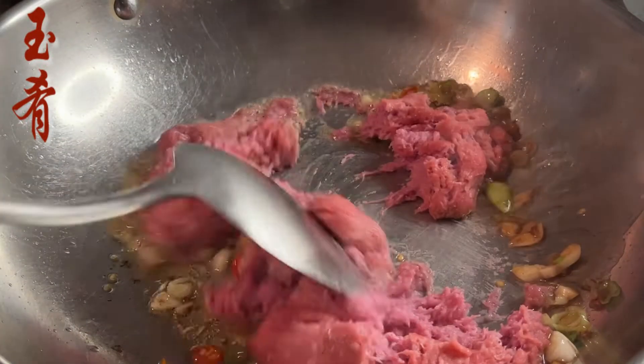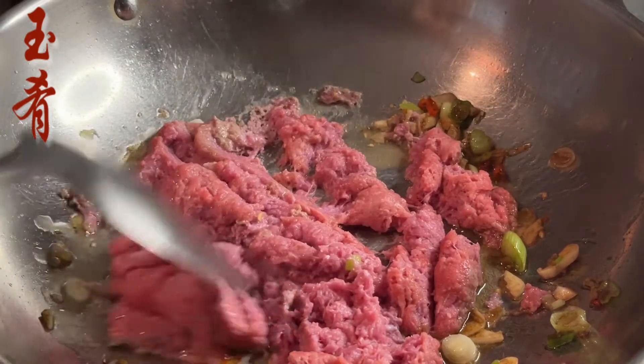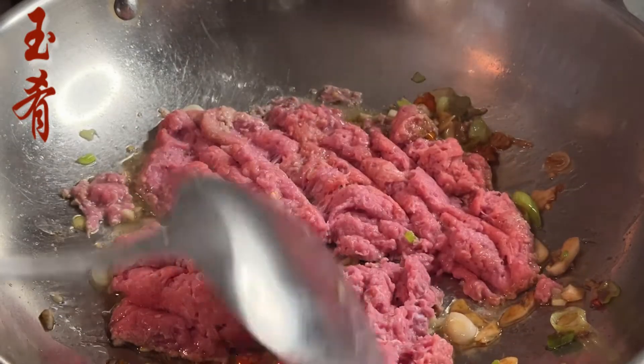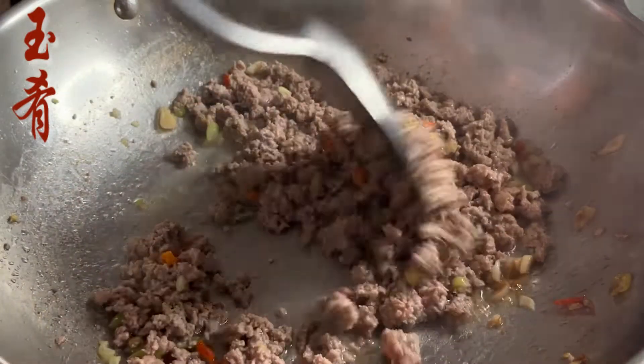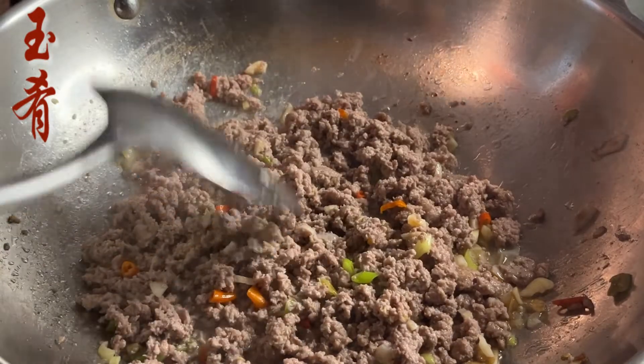Add the ground pork. Stir fry until the meat turns dark brown. Make sure to separate the pork into small pieces — otherwise your ants get too big and turn into beetles. You know what I meant.